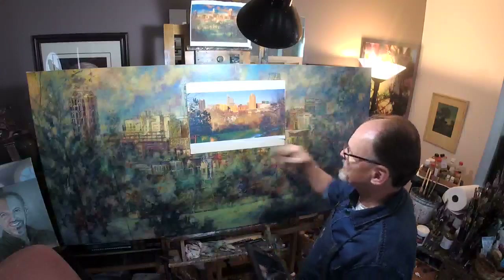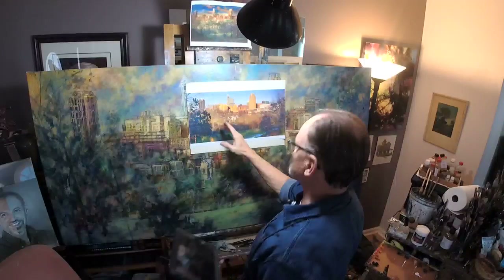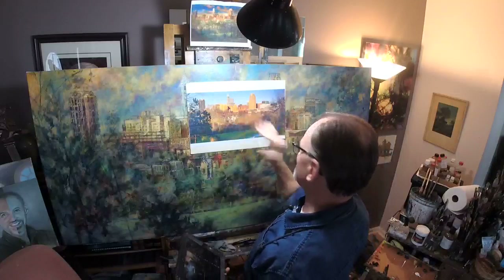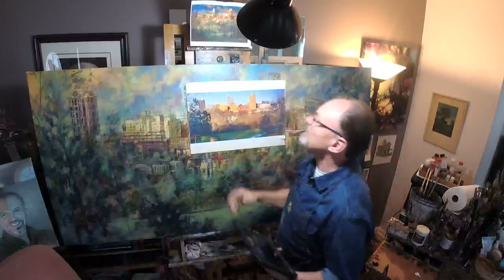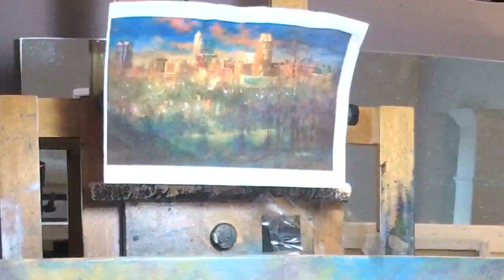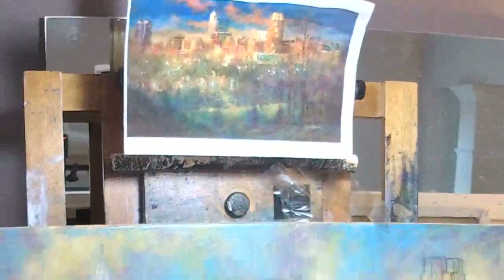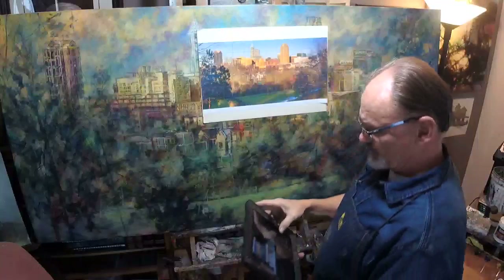Uncle asks, why are the buildings yellow and orange? It's a sunset evening - the sun is coming from almost straight behind me. I'm going to exaggerate it slightly and turn it a little bit to the left. My client found this painting online and said, can you do one like that for us? So that was my instruction. It's definitely a twilight kind of painting.